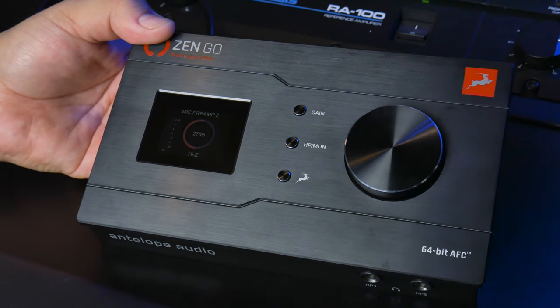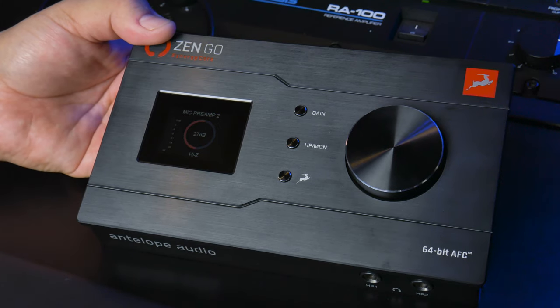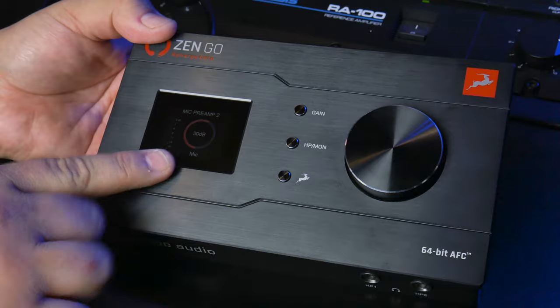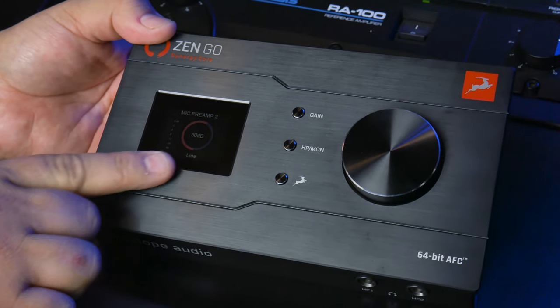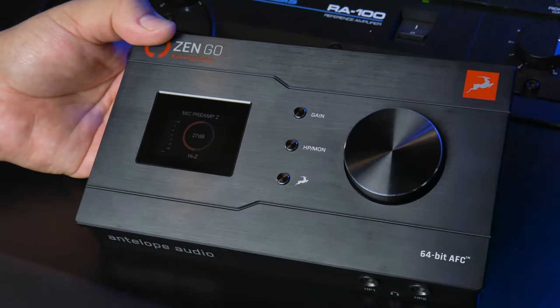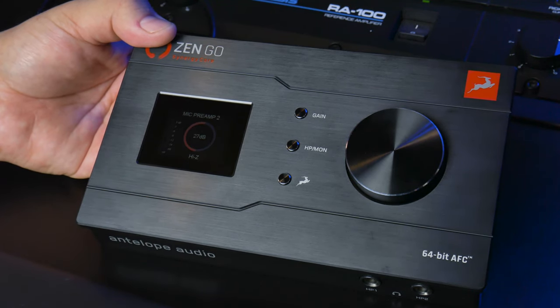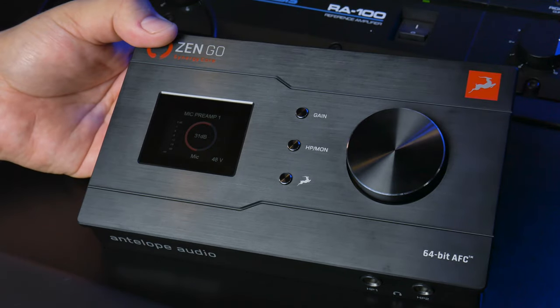If you want to switch over to the second mic preamp, you just press the gain button again — there's mic preamp two. Let's say on this one I want to use a line level input, or maybe an instrument level input — you just tap the big button. It switches to mic. Tap it again: line input. Tap it again: High Z, which is instrument input. So if you want to plug your guitar or bass right into it, you can do that. Then press gain again to switch over to mic preamp one.